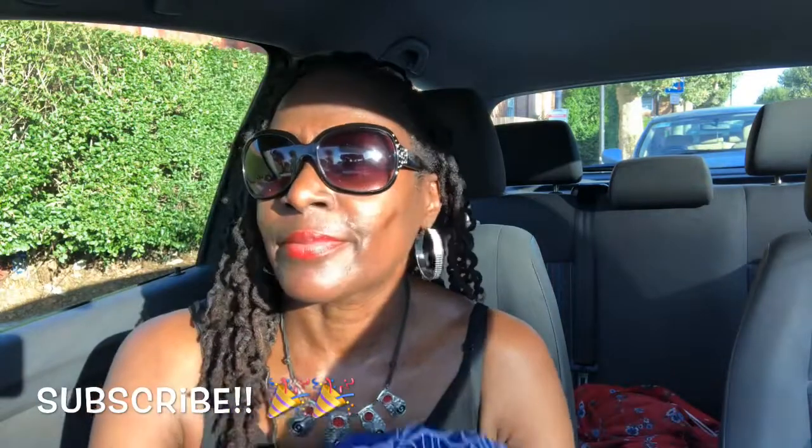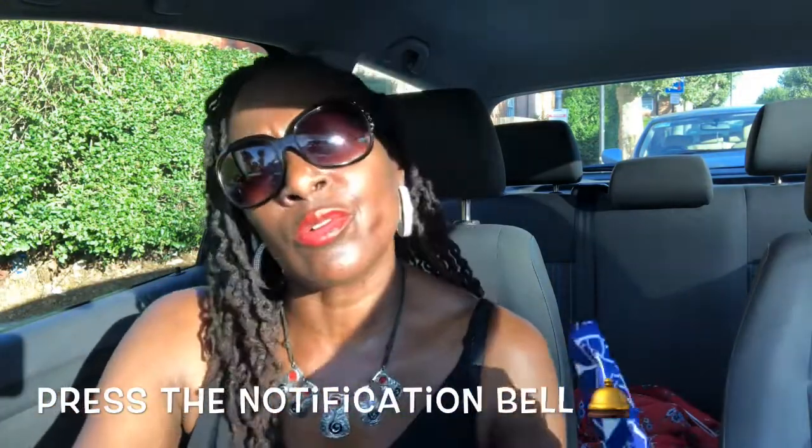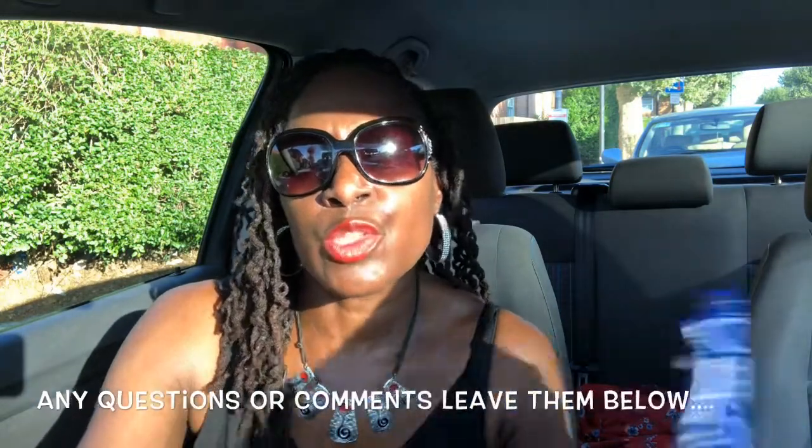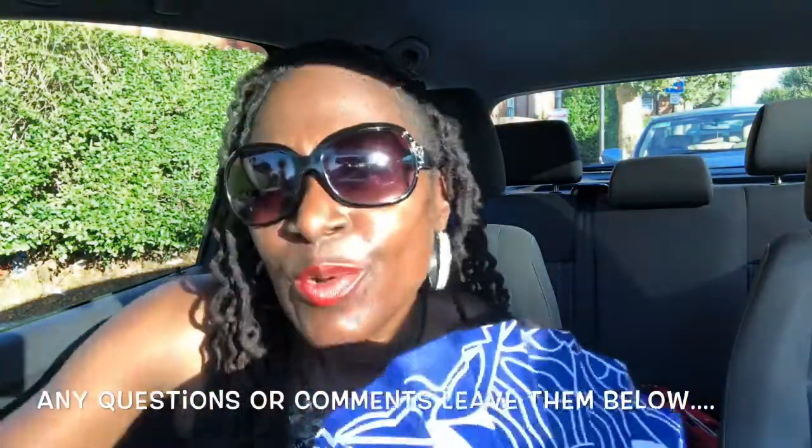Thank you guys for watching my video. Don't forget to subscribe to my channel and press that notification bell below the video. If you've got any comments or questions, feel free to pop them in the comments below. As always, stay blessed, stay beautiful, and stay uniquely you — and I'll see you all in my next video.